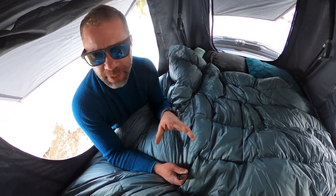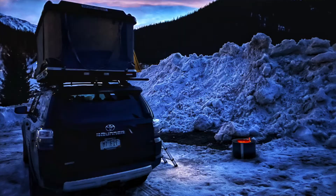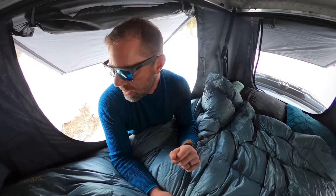The Nikwax down will only take on 10% of the water that regular down will. We've camped in a lot of situations with a lot of condensation and have been totally fine, so you have that safety factor going for you.